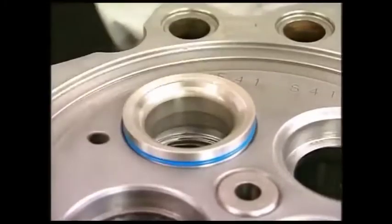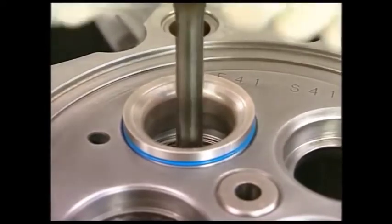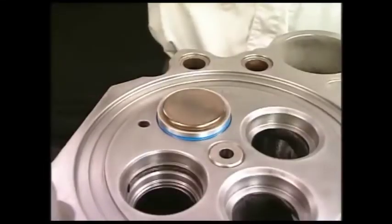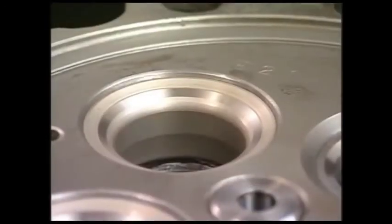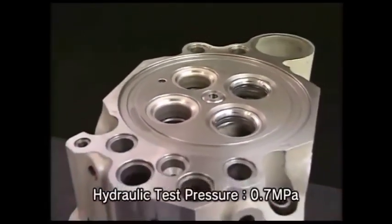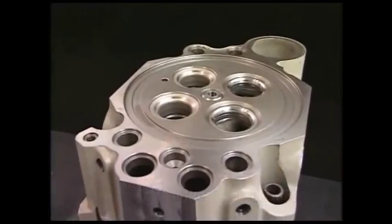Insert the valve seat. In doing so, use the valve to fit it quickly. After having replaced the exhaust valve seat, be sure to conduct the hydraulic test and check that no water leaks from the mated part.